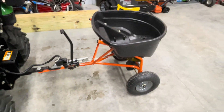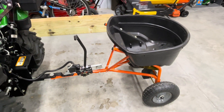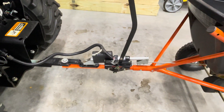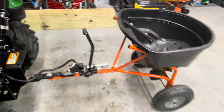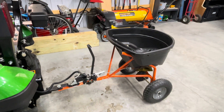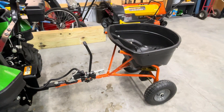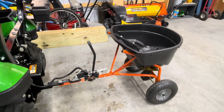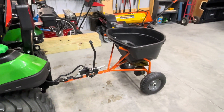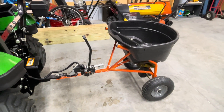Hey everybody, hope you're all doing well. I apologize for this taking so long to finally get around to recording this video, but I've had a lot of people ask me after my first video how I went about putting a linear actuator on this AgriFab tow-behind spreader. I posted a very short original video that showed it in operation, and that generated a lot of interest. So I promised I would record this, and I'll try to keep it as short as I can while giving you enough detail if you want to try to do the same thing or a modified version of this.